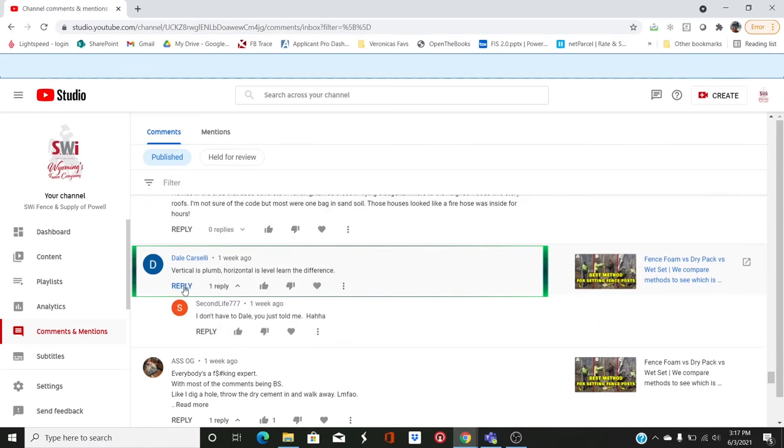Dale Carcelli says: 'Vertical is plumb, horizontal is level — learn the difference.' Sometimes I misspeak and say level when I mean plumb. I'll just acknowledge that — we're more concerned with plumb, but please forgive us.